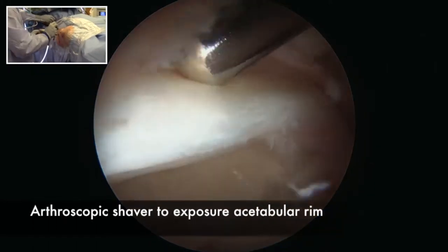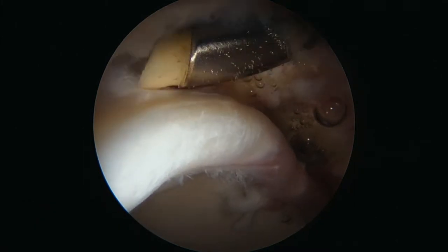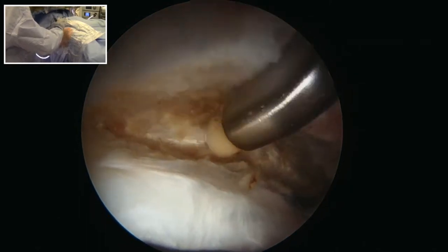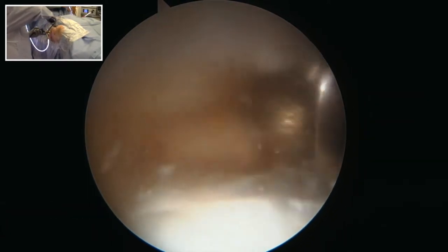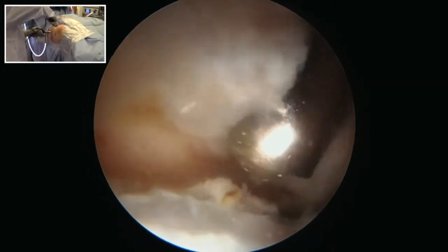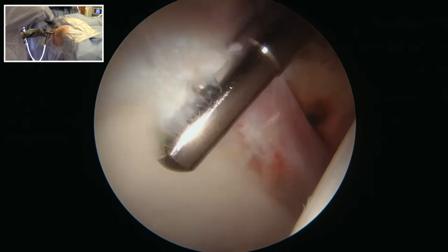A shaver is used to expose the acetabular rim, removing some capsule so we may see the labrum, then using an RF device to expose the acetabular rim. Capsular management is critical and it's important to save as much capsule as possible for later closure. A high-speed burr is used to perform an acetabuloplasty, recessing the rim behind the labrum to remove any pincer-type impingement mechanism. It's important to create a smooth rim with good transitions both anteriorly and posteriorly.